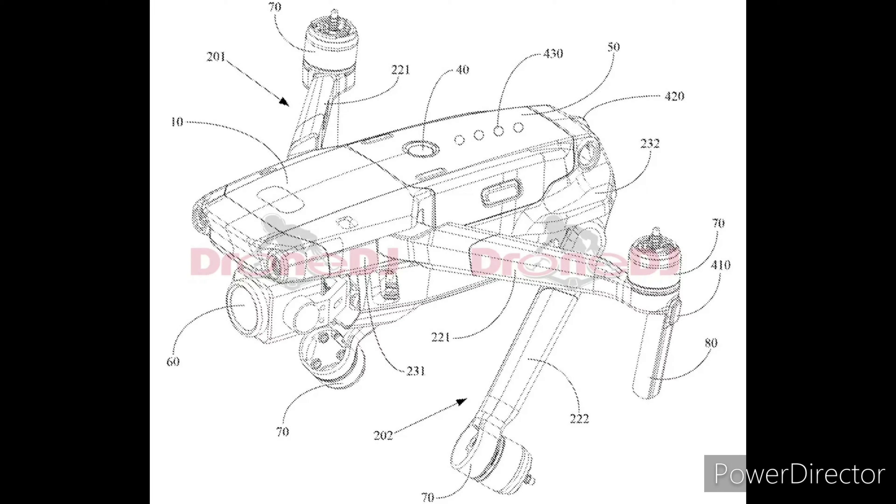Hello you guys and welcome to another video. In this video I'm going to be taking a look at some leaked patent images of the DJI Mavic 3. Let's get into it.